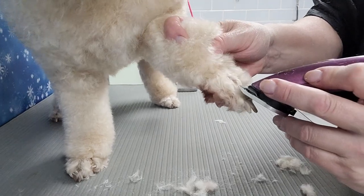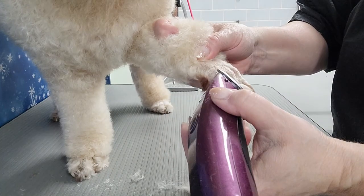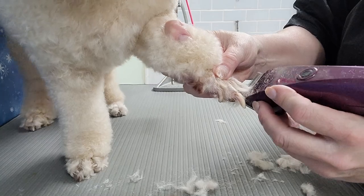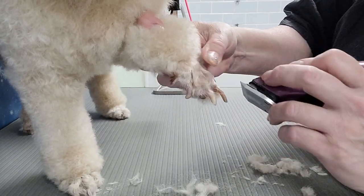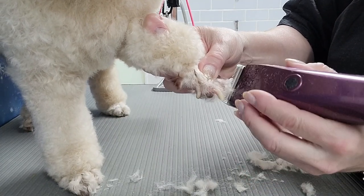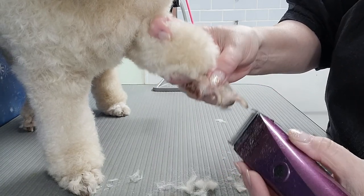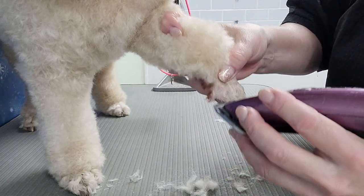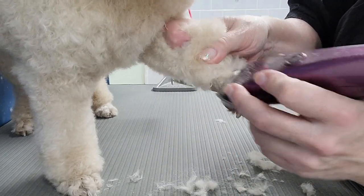Now I'll go on to the feet, and again I am using a 15 blade. This clipper is the Wahl Bravura — it has an adjustable blade that can adjust from a 10 blade to a 40 blade. She's a light-colored poodle and I've only groomed her a few times, so I find a 15 is a good length. I use my fingers to grab all those hairs that are really close to her nails.